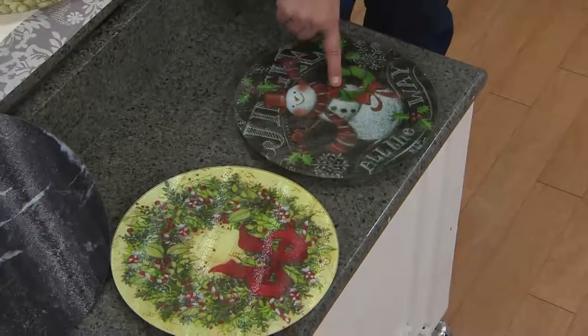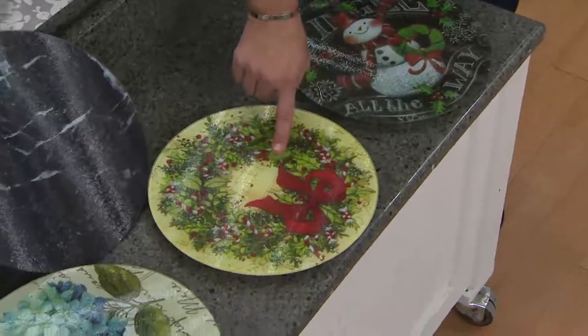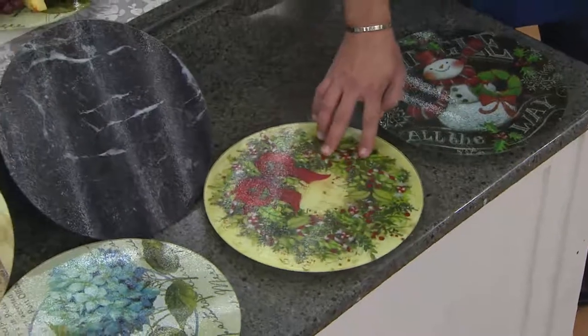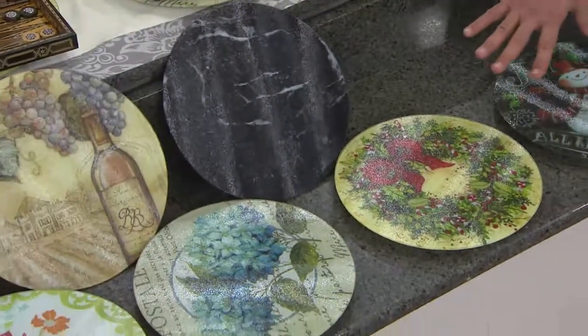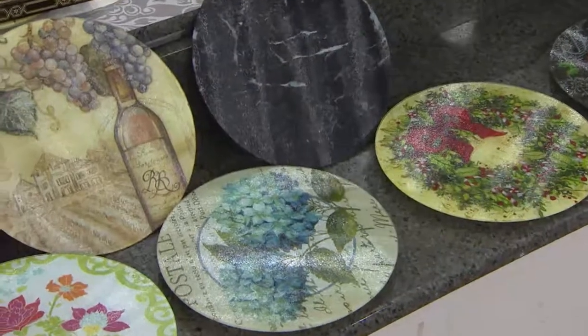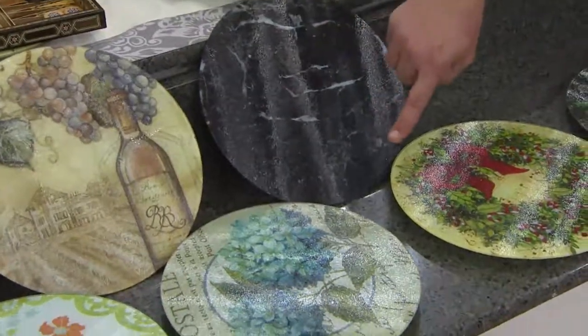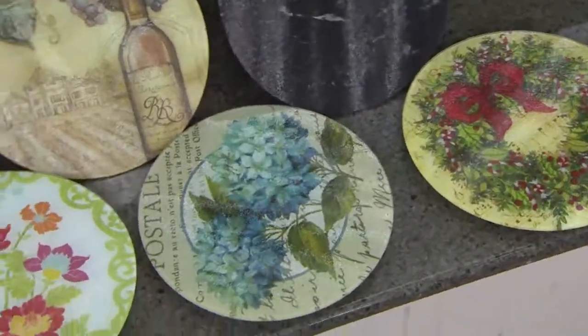This one is called Chalk Snowman — it says 'Jingle All the Way,' very cute. We also have Christmas Wreath, which is so pretty and was very popular this holiday season. Obviously we don't have a lot of those Christmas patterns to go around, but we wanted to put them out in case you were interested. We have Black Marble — looks so real, just like black marble without the light glare. And Blue Hydrangea — that is absolutely my favorite. Those blues are stunning.